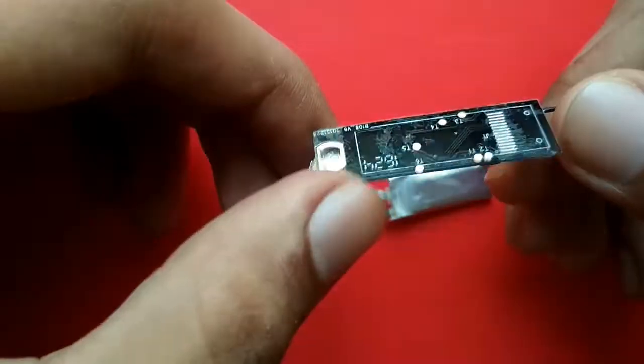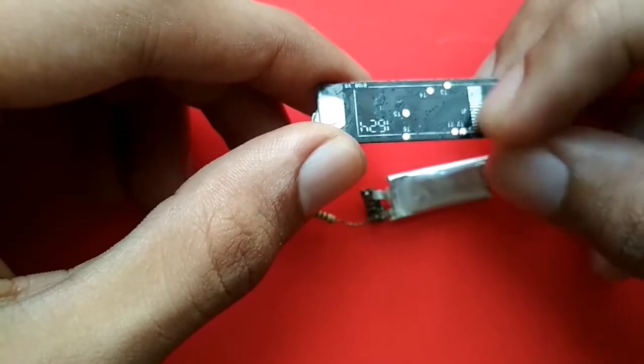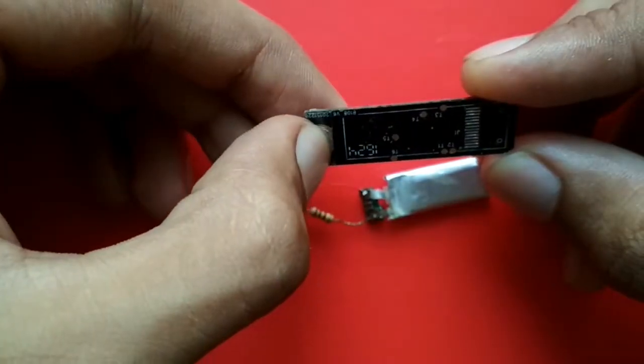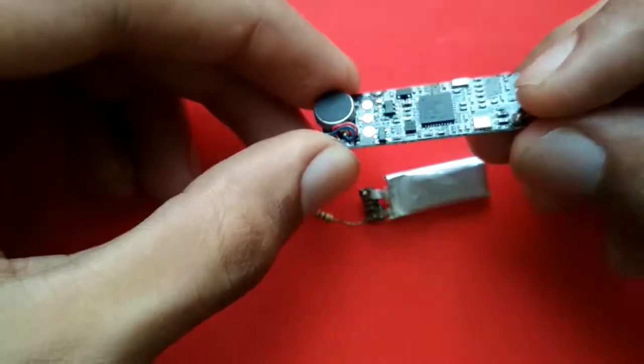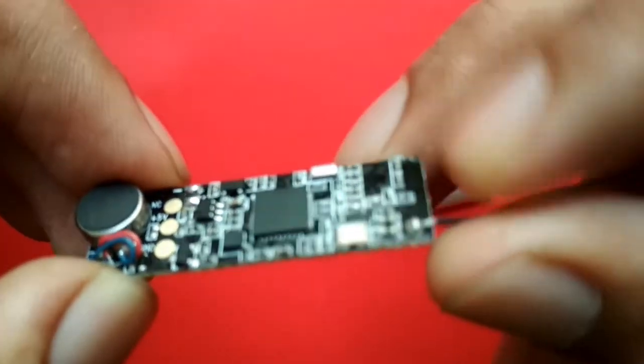Here's the board — this is what I got inside the fitrest. Here's where the OLED panel was supposed to be connected, plus a button for different operations, and a motor for vibration for notifications and stuff.